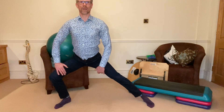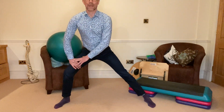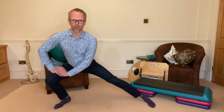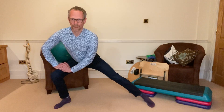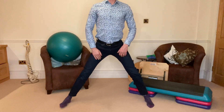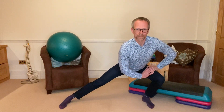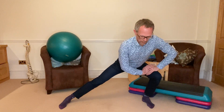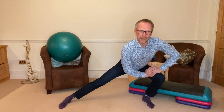Feeling the stretch, trying to keep the body reasonably upright, feeling the stretch on the inside of the straight leg. Hold, take your time. Breathe out on the way down. In and out a few times. Deepen if you can.